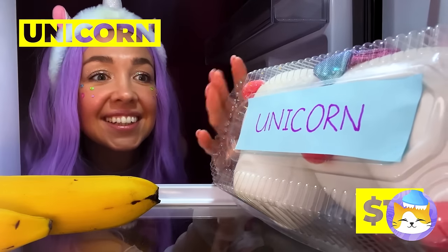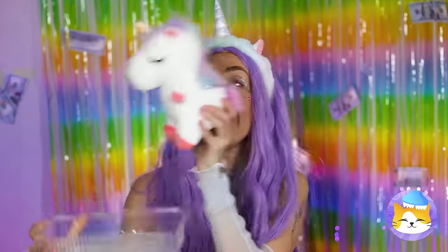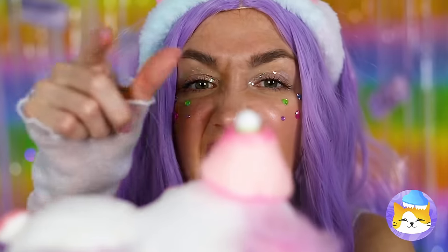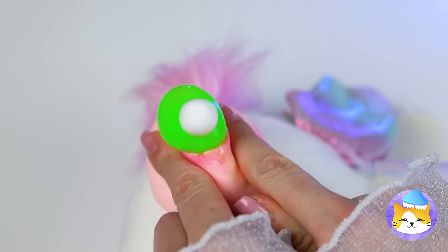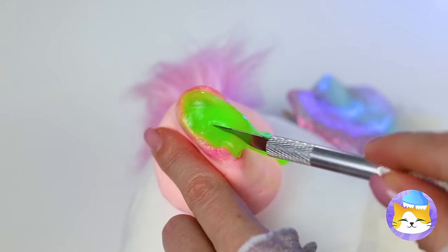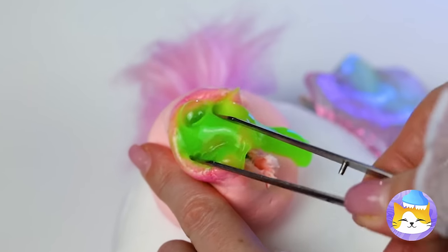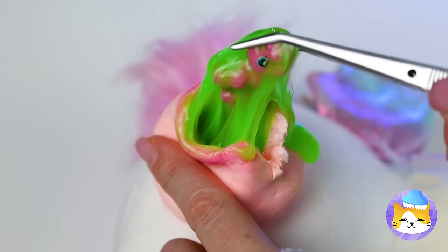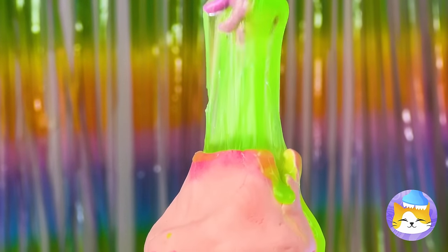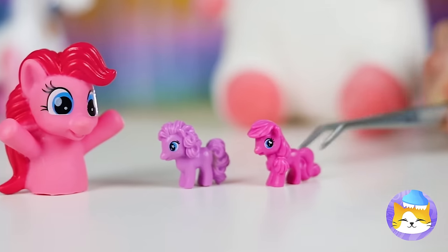You keep plushies in the fridge? Well, that should keep it fresh! We're gonna need to lance that! Hey, I think there's something inside! You keep your ponies in the strangest places! Well, the herd's all here! Ooh, Pinkie Pie!